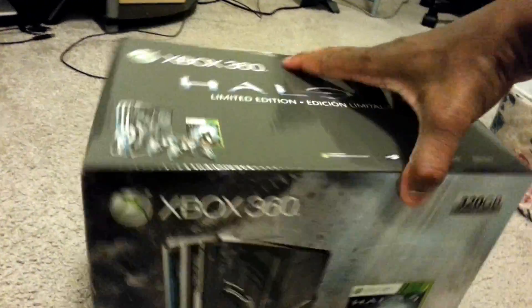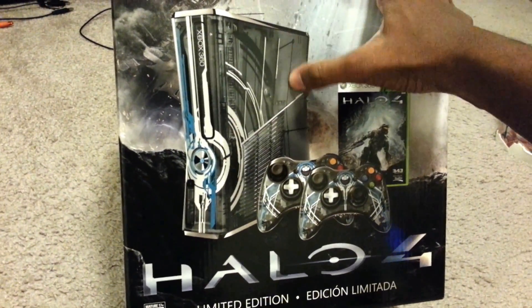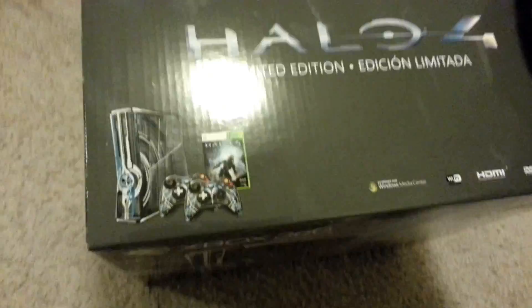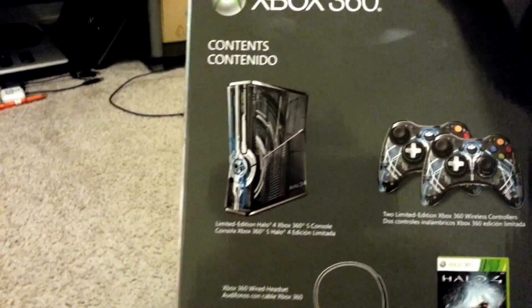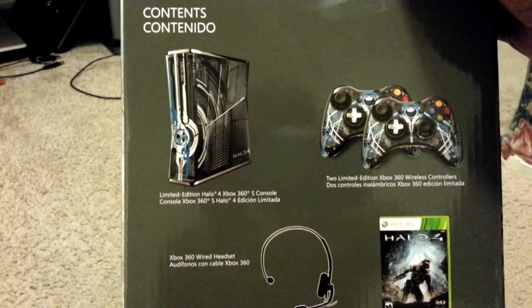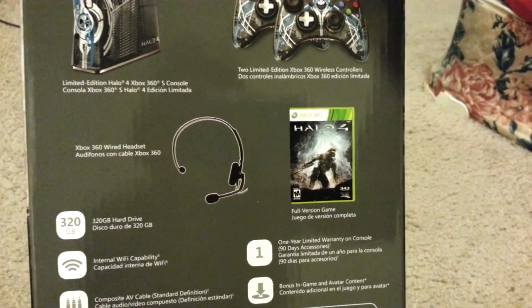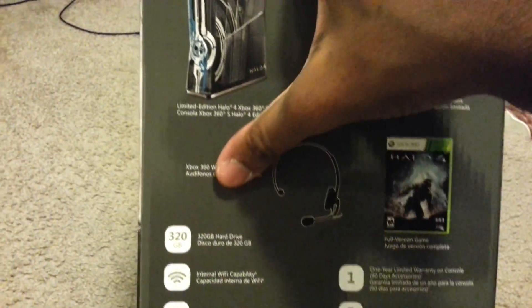Here is the front of the box itself. You can see the clear Xbox 360 forerunner design and two controllers in the game. Here is the top of the box. The side just shows what you are getting inside: the limited edition system, limited edition controller, the standard edition copy of the game, a black headset, and of course the 320GB hard drive.